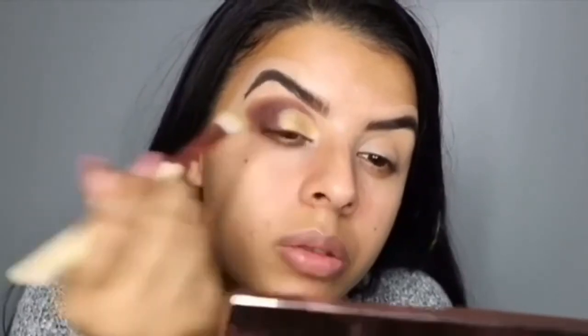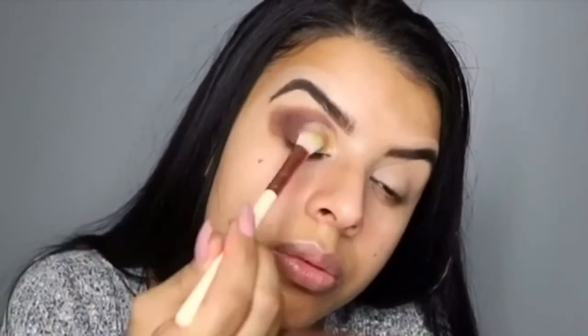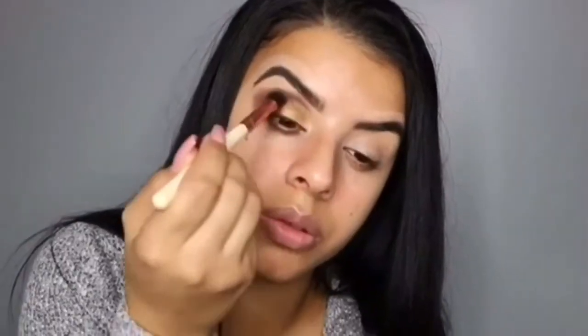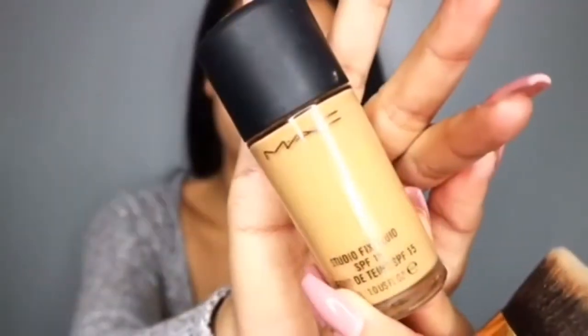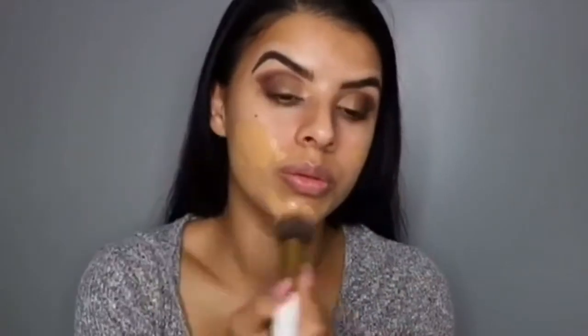When you're using a metallic shimmer color, always put a bit of water onto your brush because it makes the pigment so much better. Then with the brush I used with Soda Pop I'm going to blend that all together. Next I'm going to use my MAC Studio Fix Fluid.